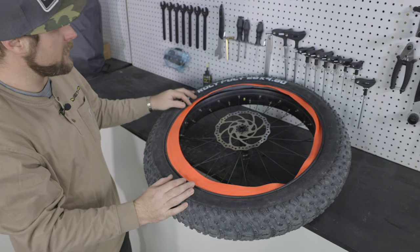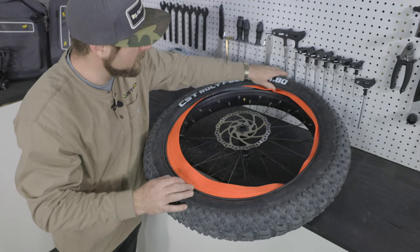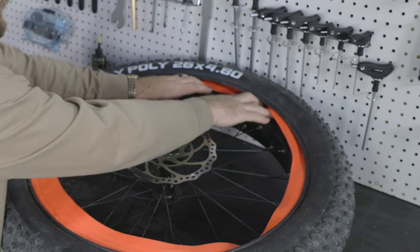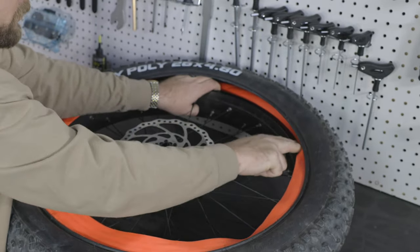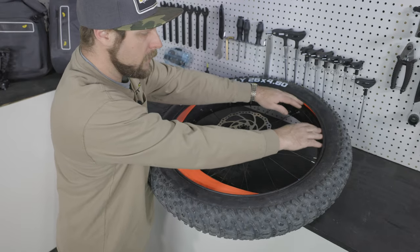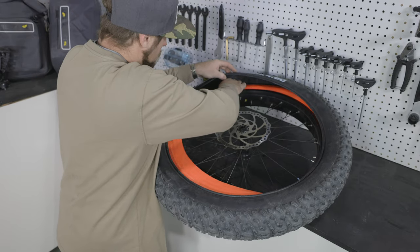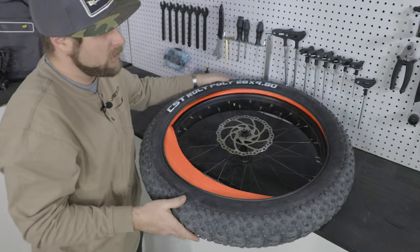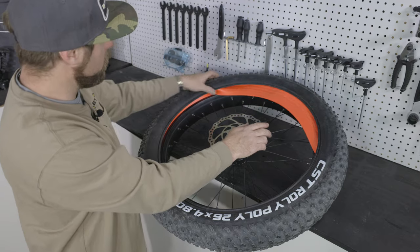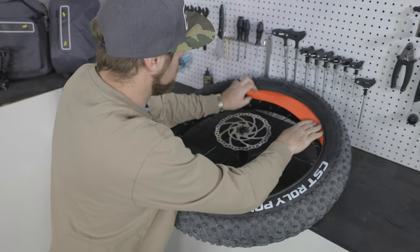Now that the inner tube is in place, we can tuck the outside part of the liner inside the tire and inside the rim. Be sure to keep the tube inside the liner and make sure nothing is bulging out. It's easiest to start furthest away from you and slowly work your way back. Once you get close to the end, spin the tire so the remaining part is furthest away, then use your thumbs and fingers to get everything seated.